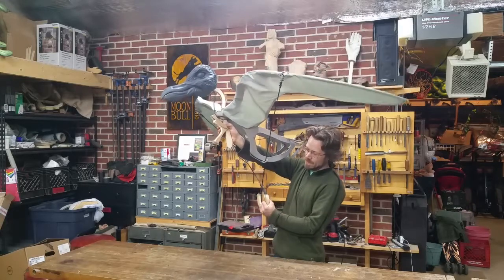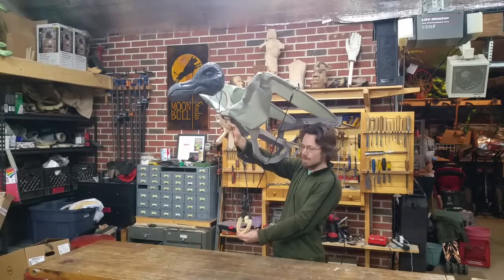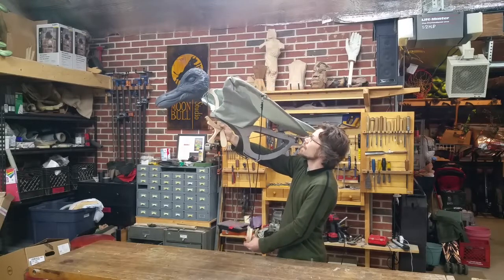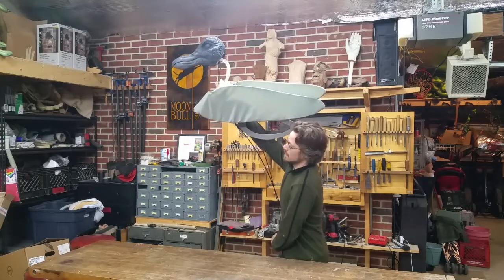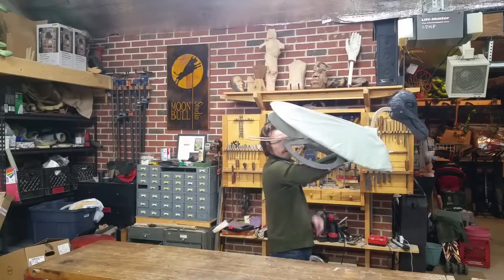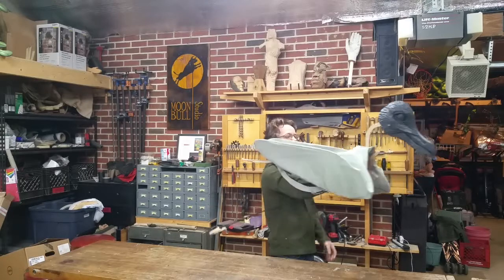To fold the wings, you're going to pull down on this handle. I'm actually pushing the handle forward a little bit towards the front of the puppet. The wings close and they overlap over the back of the puppet. Keep pulling, and then the wings slide to the side. Then you can release the rod kind of behind, underneath your arm there, to pull up. That lets the wings rest in a better position.